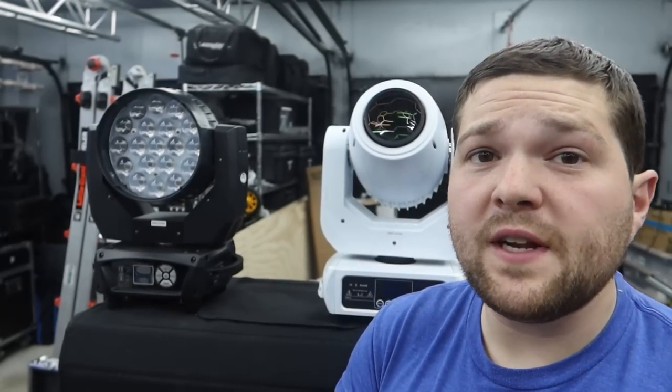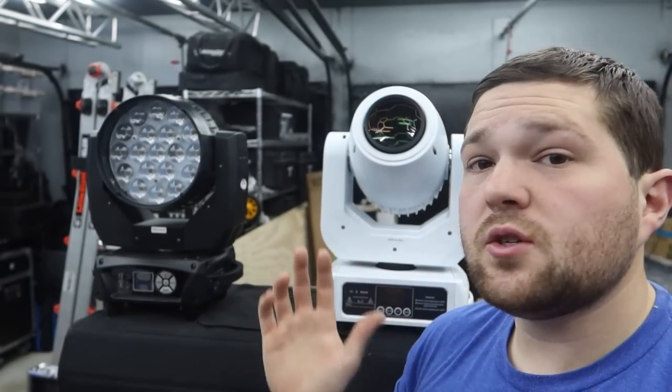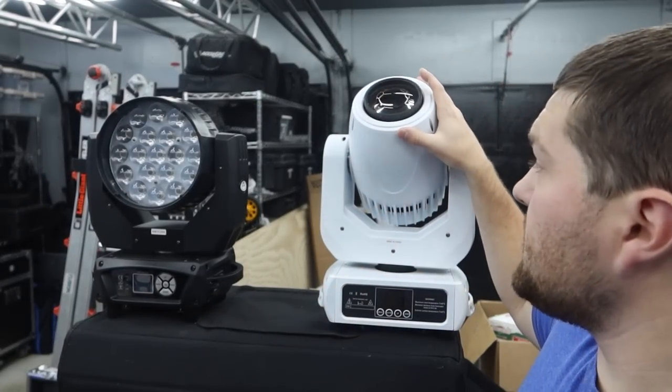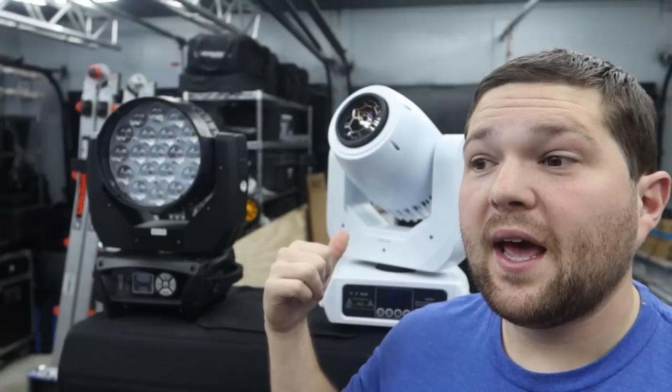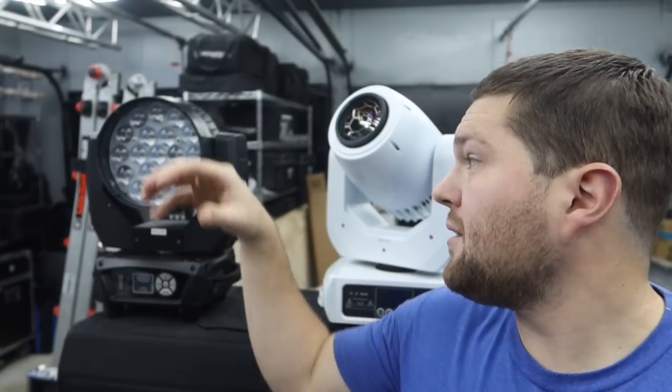That concludes the video. I didn't go into too much depth on features or programming, so if you have any questions leave them in the comments. The manuals that come with these are very thorough and cover pretty much everything you need, especially the DMX channel setups. I'll give a quick plug — my man Joe Bun has been using the MH150 spots for quite a while and loves them. I've used them at four events now and love them as well.